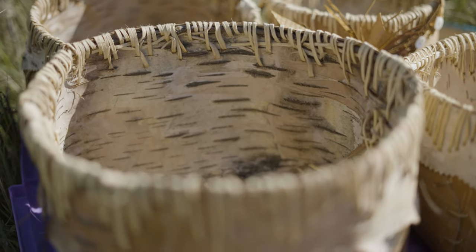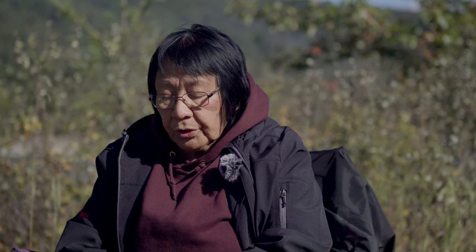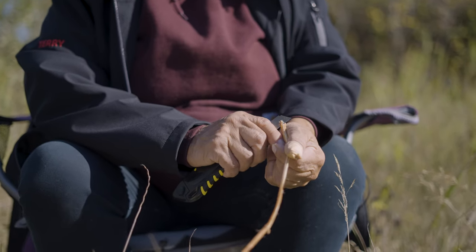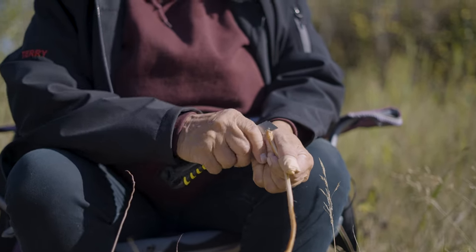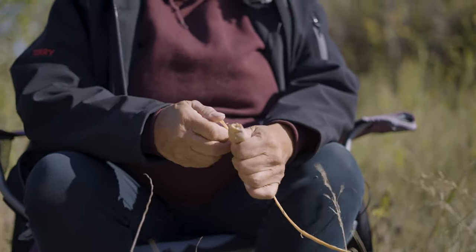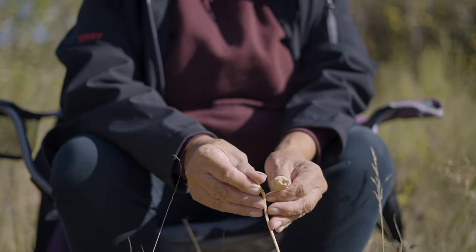So what you do is you take a look at this top and you cut. See how that is? Once you get it going then you use both of your thumbs and you're bending — so that's bend and pull.